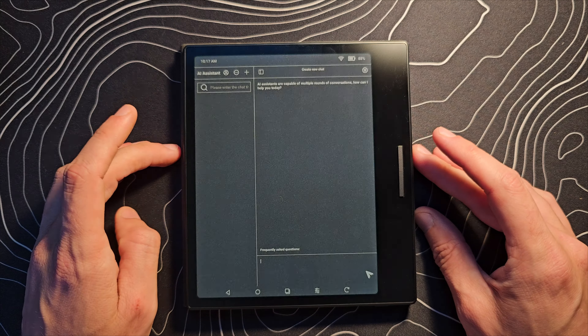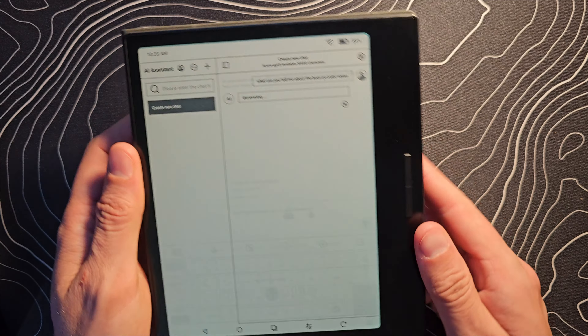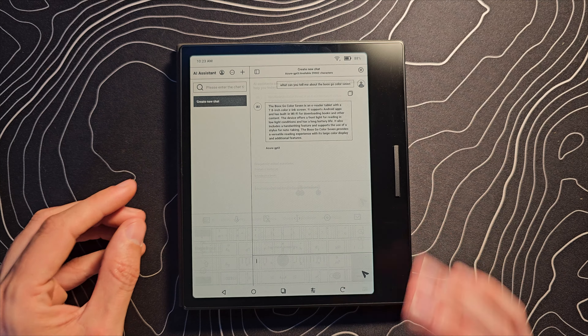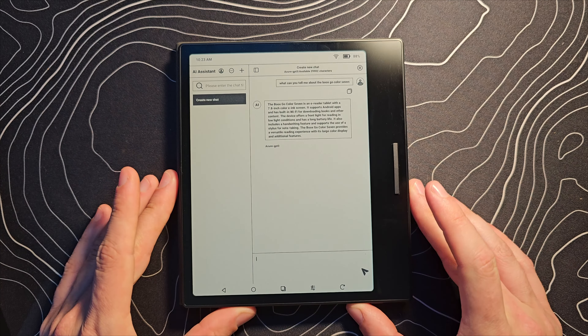Let's go around the device. We have a power button there on the top side. The other side has nothing. The bottom side has that little SD card slot, a couple of speakers, and then USB-C. Let's pop that tray out — yeah, definitely too big to be a SIM tray, so we're going to assume that is for micro SD.